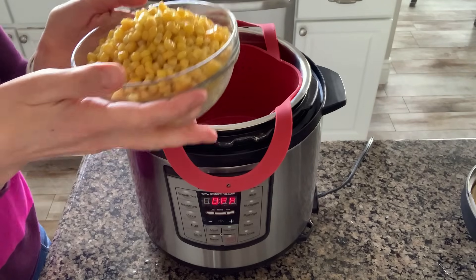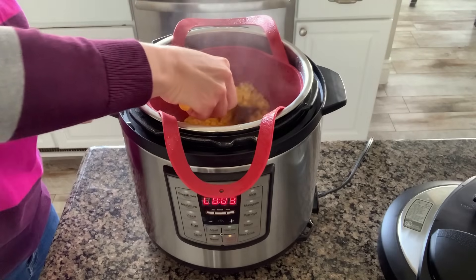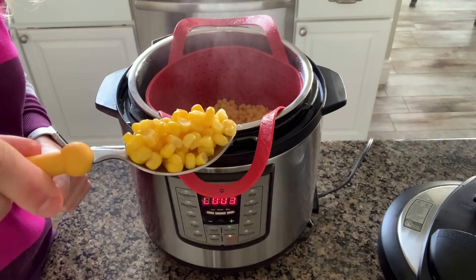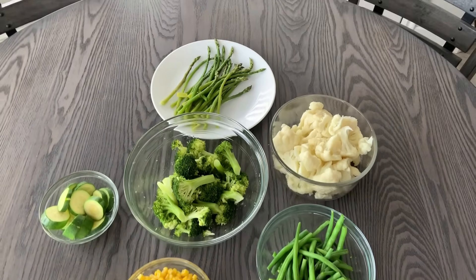And finally, I have a package of frozen corn that I'm just throwing in there, just steaming it up and getting it ready to eat. Butter, salt and pepper — oh, it is so good. So there you have it: six vegetables with a zero-minute pressure cooking time.